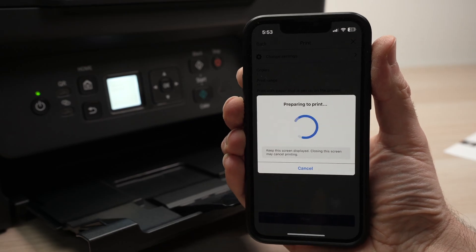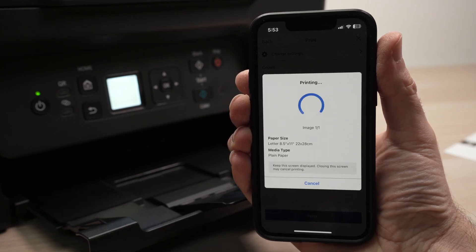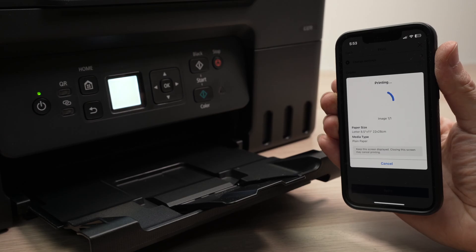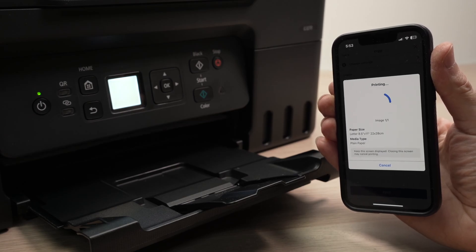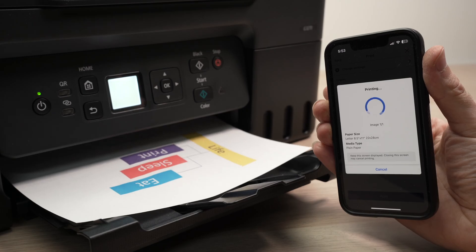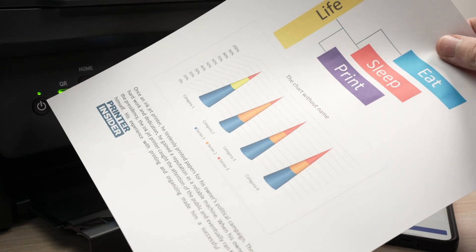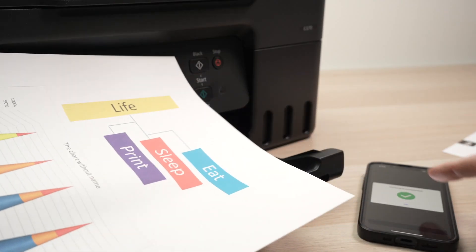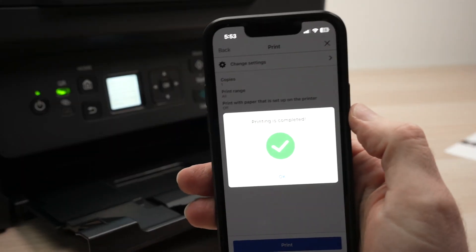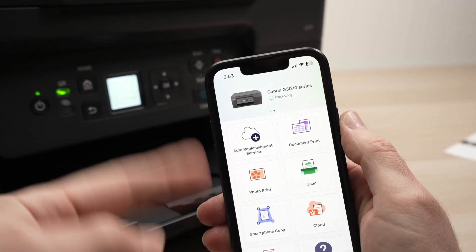It will send the print job — usually it only takes about 15 seconds. And here we go — we just printed a document. Once printing is done, you'll get a green checkmark. Press OK, then go back a few times and you're back on the home screen.